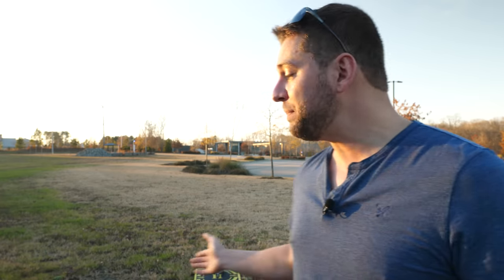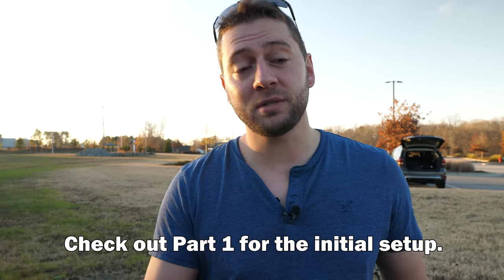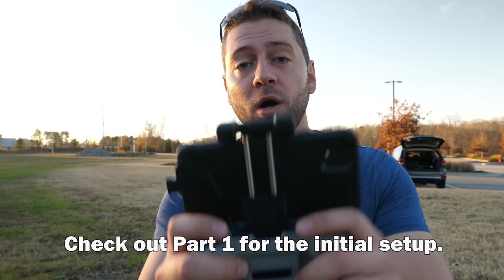Thank you so much for watching everybody. It's been a little while since I made a video on YouTube, but I'm hoping to get back in the swing of things. I've been wanting to make this video for a while with the Mini 2. Check the links in the video description to the Mini 2, as well as the DJI Care Refresh plan, the landing pad, and anything else you might need to get going. I love DJI products — I'm sure most of you do as well — and I hope this was helpful. Thanks so much for watching everybody, until next time, happy drone.